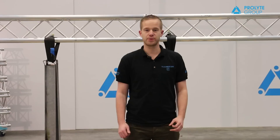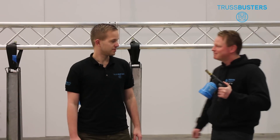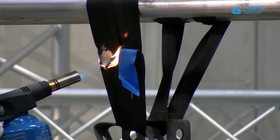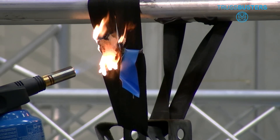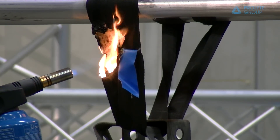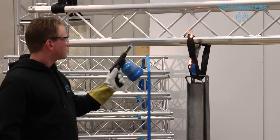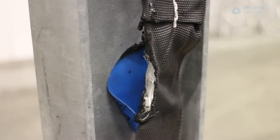So we just saw what happens when you put a powerful light onto a round sling or a soft steel. Stefan, what's next? Well, I think it's time for something more extreme. Sounds good to me. First, the round sling. As you can see, it's completely burned through.